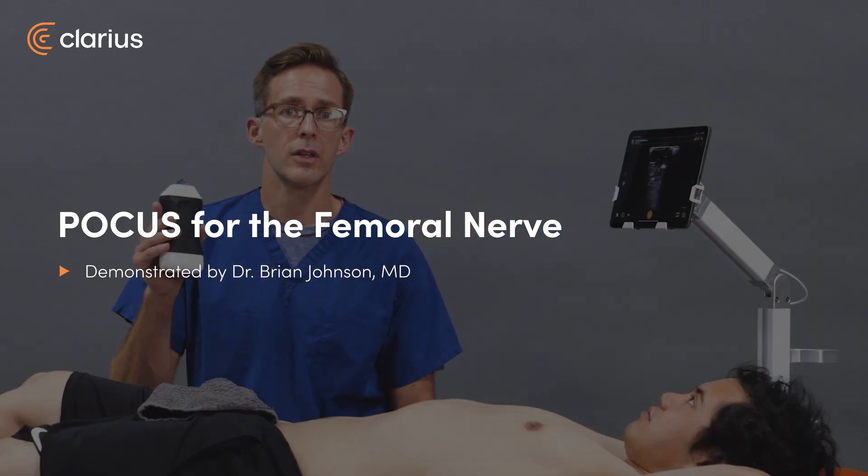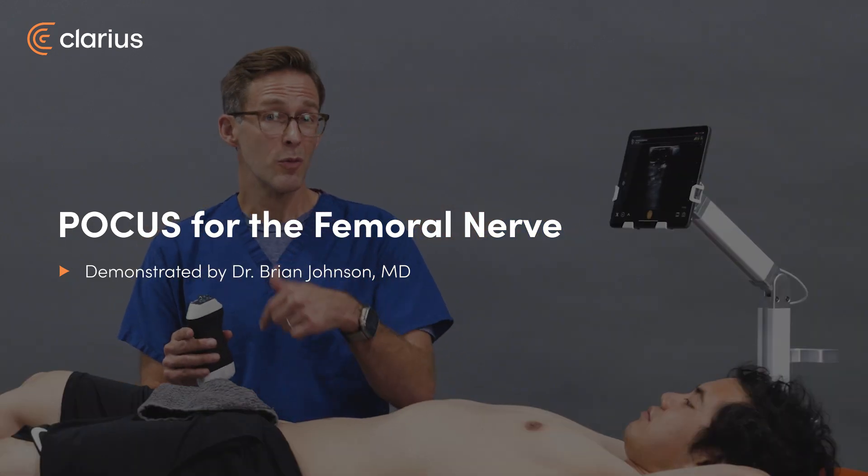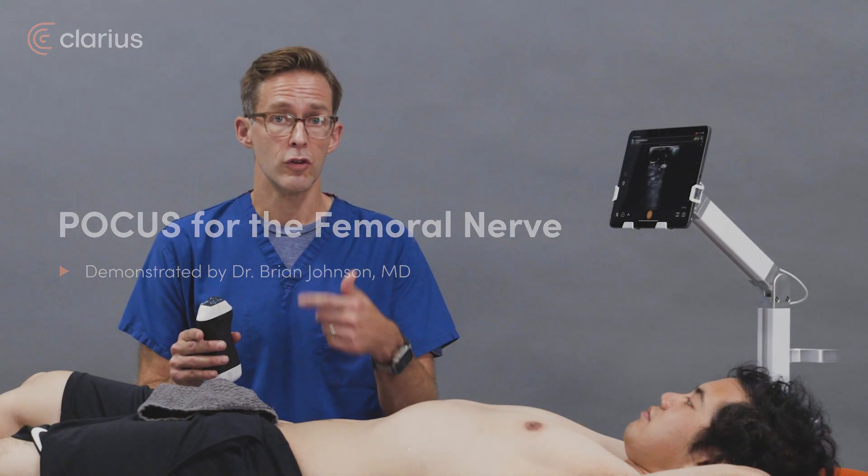I'm Brian Johnson and today we're going to use the Clarius Pal to identify the femoral nerve for a femoral nerve block.